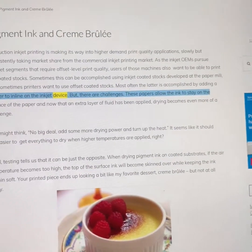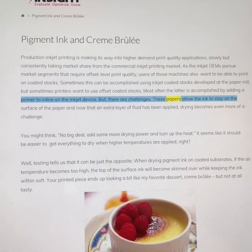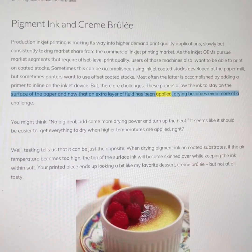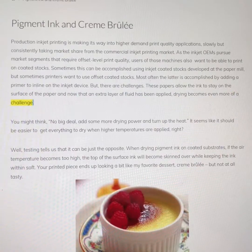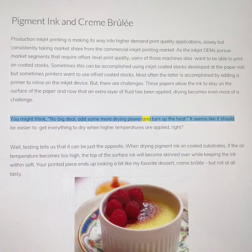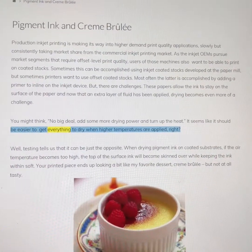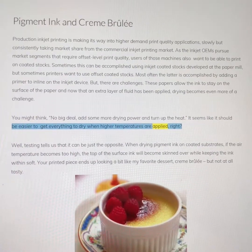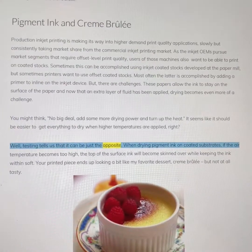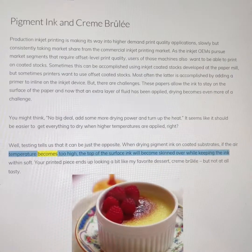Most often the latter is accomplished by adding a primer inline on the inkjet device, but there are challenges. These papers allow the ink to stay on the surface of the paper, and now that an extra layer of fluid has been applied, drying becomes even more of a challenge. You might think: no big deal, add some more drying power and turn up the heat — it seems like it should be easier to get everything to dry when higher temperatures are applied. Well, testing tells us that it can be just the opposite.